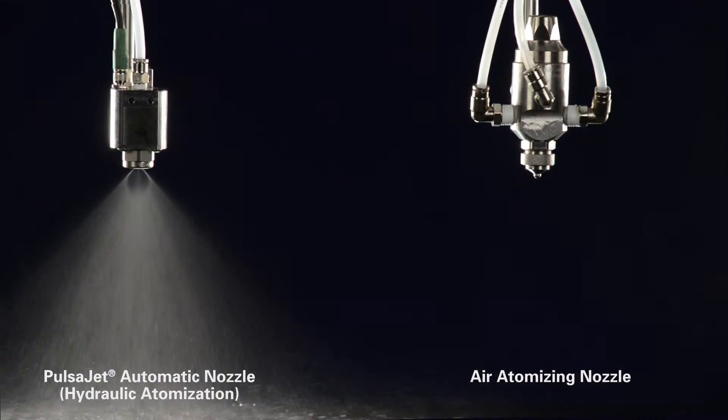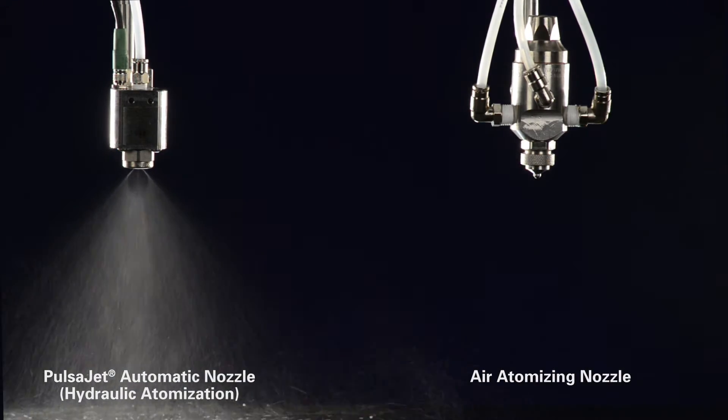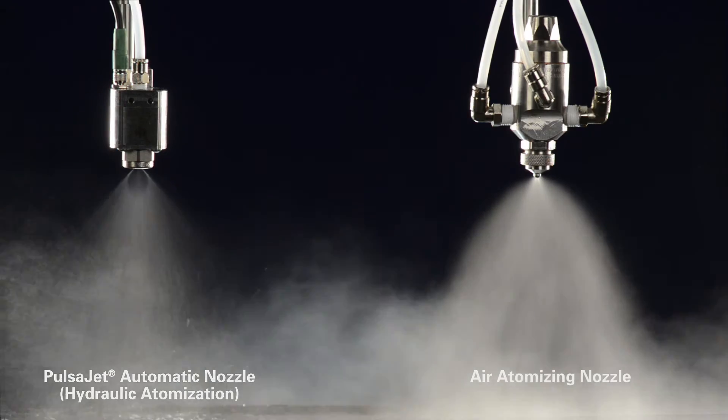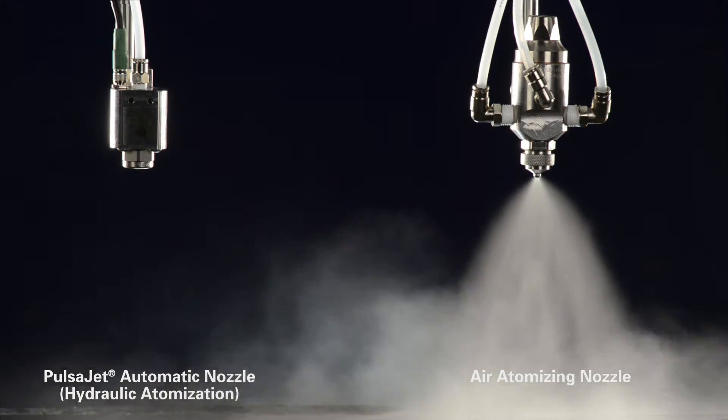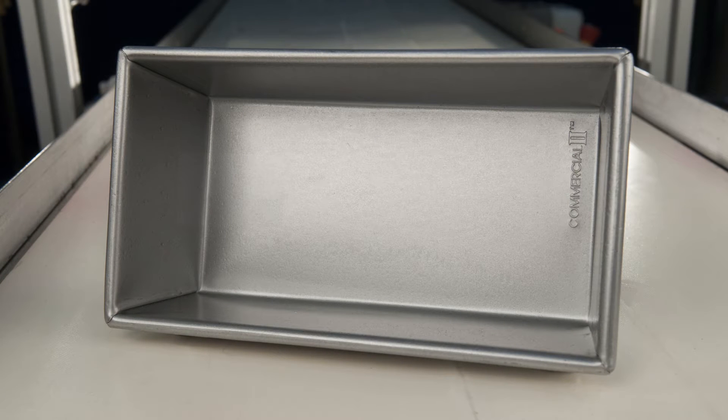Hydraulic Pulsajet nozzles apply oils and release agents without using compressed air. The Pulsajet nozzle on the left is shown applying the same coating weight as the air atomizing nozzle on the right, but without misting and overspray. Less mess means less clean up and a safer work environment for bakery employees.